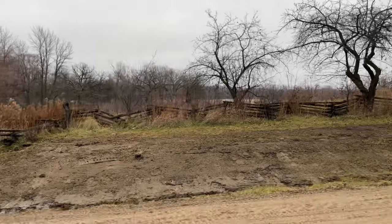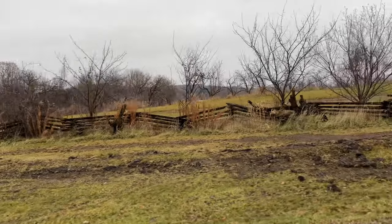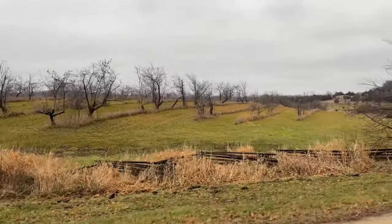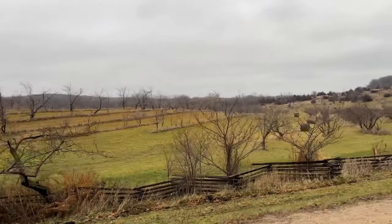Out here in the countryside there are a bunch of fences and neat stuff to photograph. It's a beautiful area — there's a nice winery out here, some beautiful farmhouses and ranches. I'm just going to snap some shots with this 3200 because it's so gloomy that it feels like the perfect time to test out 3200 speed film.